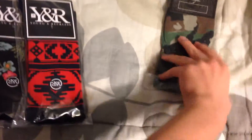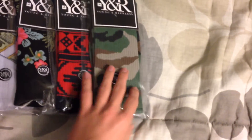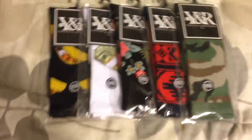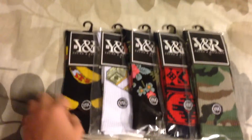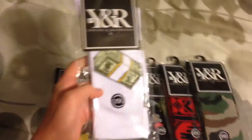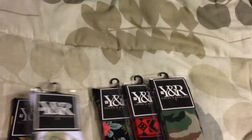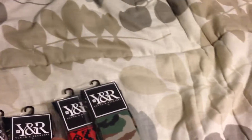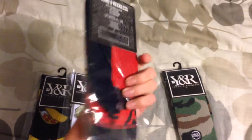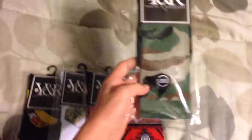These socks were recently just put on the site, maybe a few days ago, maybe a week. So it's pretty cool — you got the long taco socks, the money stacks, and the flowery pattern looking one.